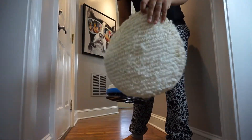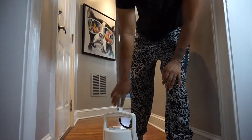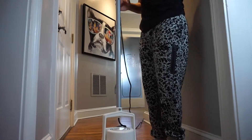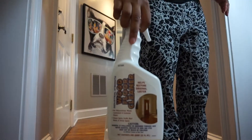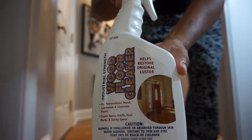The first thing we're gonna do is put the pad on. You don't get a really good view of how we're doing it, but basically you're just setting the pad right underneath the orbiter and letting the machine sit on top of the pad. Then we're going to use some wood floor cleaner — we bought this at the same time we bought the Orbiter from Auric. It's safe on wood floors.